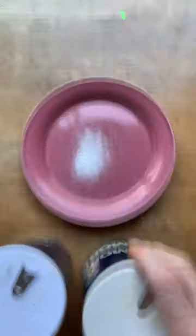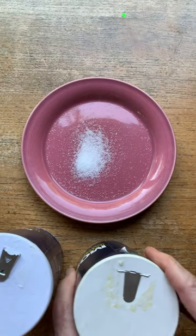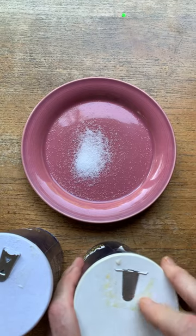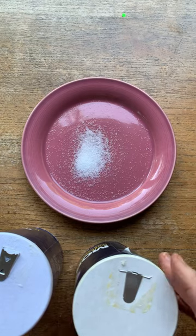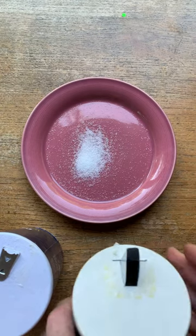But guess what happened? One of my YouTube subscribers pointed out to me this past weekend that they've changed the spout. They've taken the holes out and put some kind of staple-like hinge here, so that it's all or nothing.